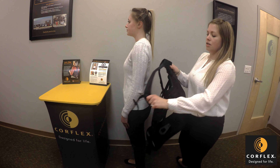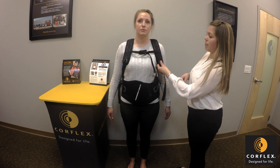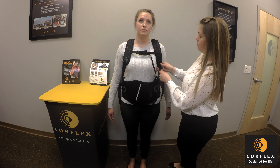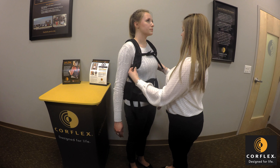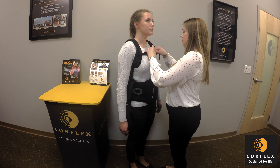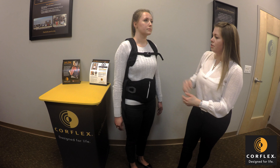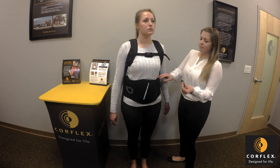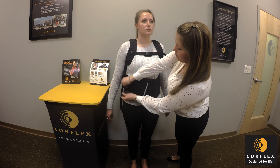Next, use the sternum strap to clip in the front so that the two straps stay out from under the armpits. Then adjust the tightness of these straps using the two-point system at the waistband as well as under the armpit. Once the straps are snug, the patient should feel a little bit of pressure at the front of the waistband to the chest.